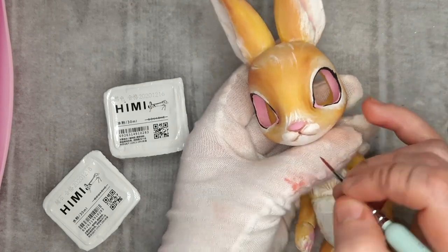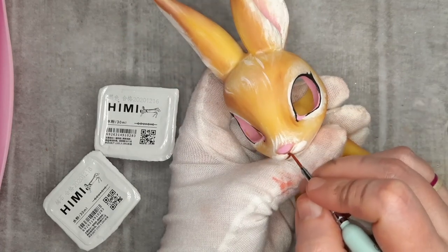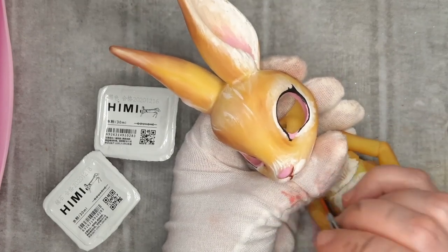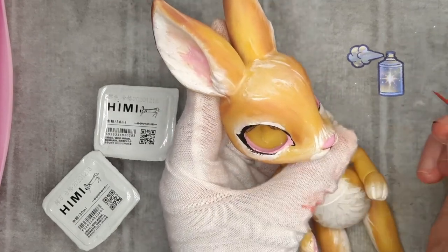I use a brown gouache paint to really get into the crevices of her mouth and line it. Using the same brown, I paint on her bottom lashes, working in a criss-cross pattern so that they overlap at the tip of the lash. Then I give her one final spray of MSC to protect the paint.